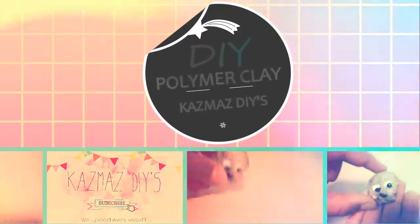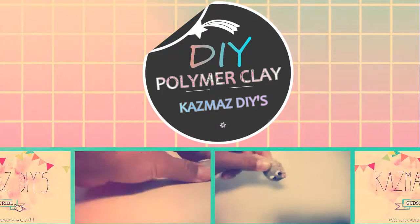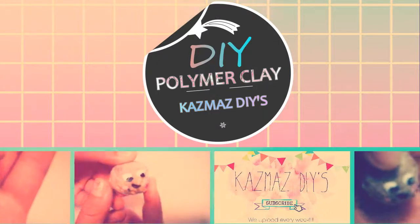Hey guys, and welcome to another video! In today's video I'll be showing you how to make some polymer clay with only three ingredients. If you haven't already, be sure to subscribe.